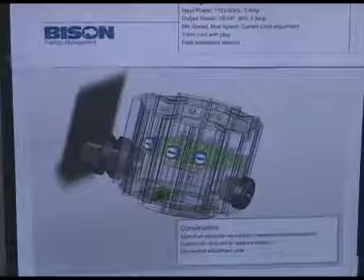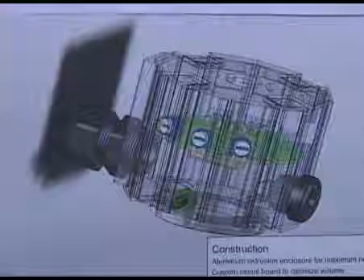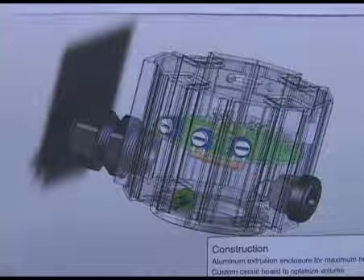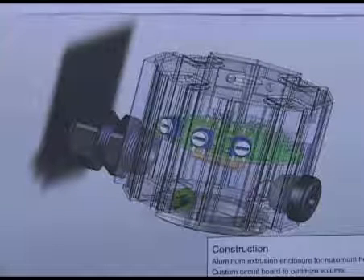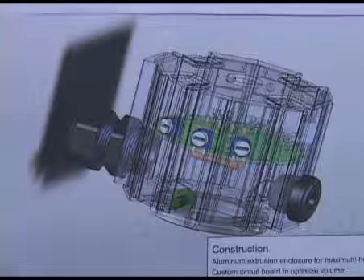We used an aluminum extrusion for the shell to allow for good heat dissipation of the silicon components. The circuit board was custom designed to fit directly inside. And the three potentiometers are shown there that we discussed earlier for current limit, speed, and the two speed settings.